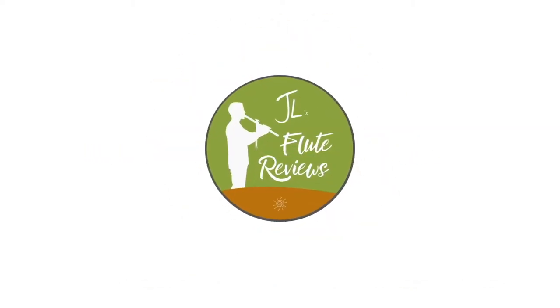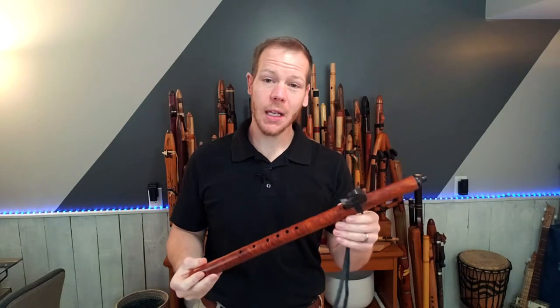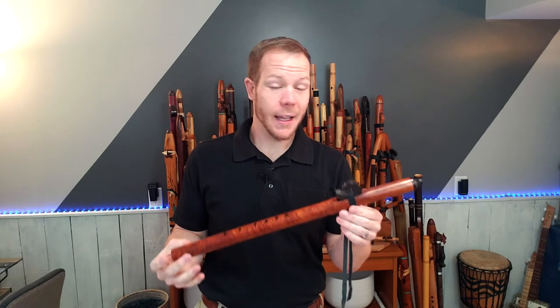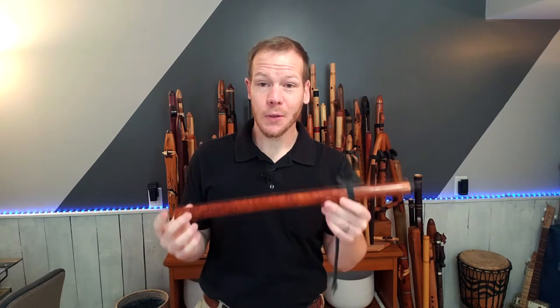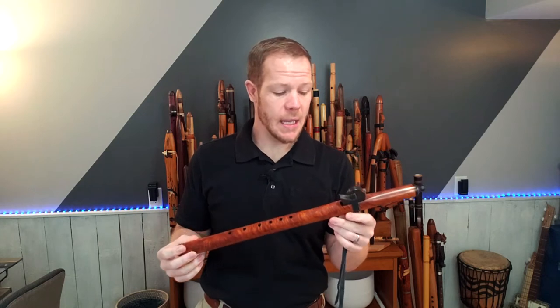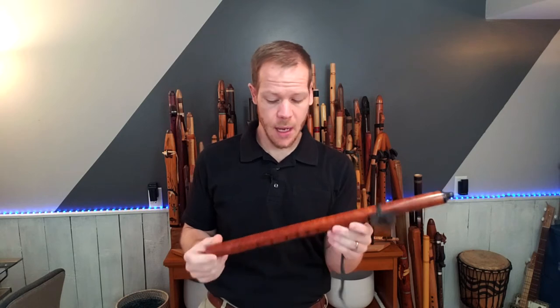Now let's dive into a flute from my personal collection. Welcome back! In this episode of Johnny's Flute Reviews, we're going to be looking at a flute made by Gary Kuhl. He is of Spirit Bird Flutes, and he is based out of Eugene, Oregon. This particular flute is in the key of G minor.